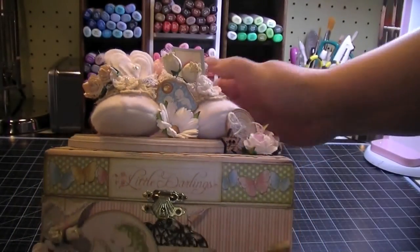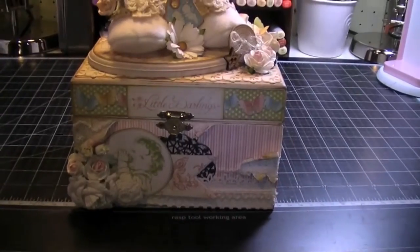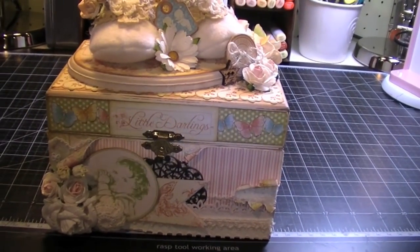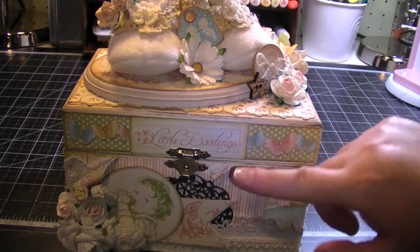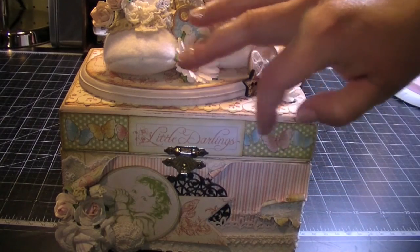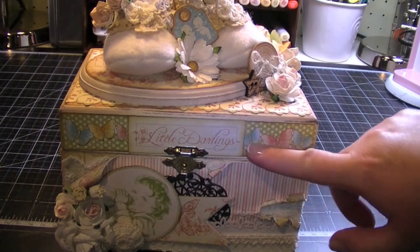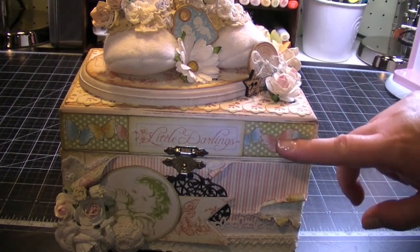For the front of the box, I have the Little Darlings that I fussy cut from the paper collection. And this is a butterfly border — the collection has a butterfly border but I fussy cut the butterflies out of the border because I wanted them to have the butterfly shape instead.